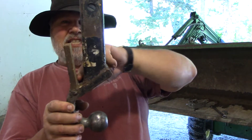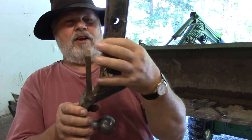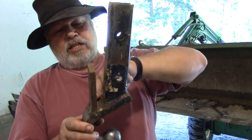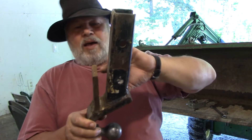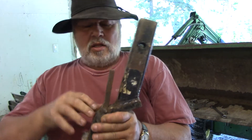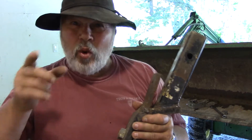The key is this part right here — a big, thick plate here. My cutting edge fits right in here. This spread a little bit over time, but it's well welded. Well welded.